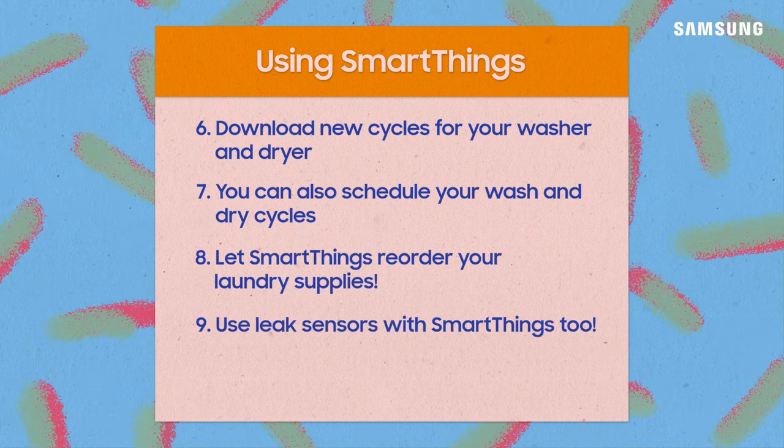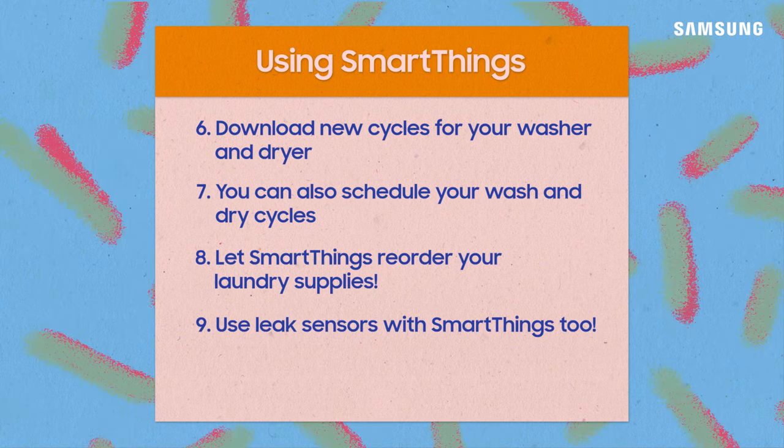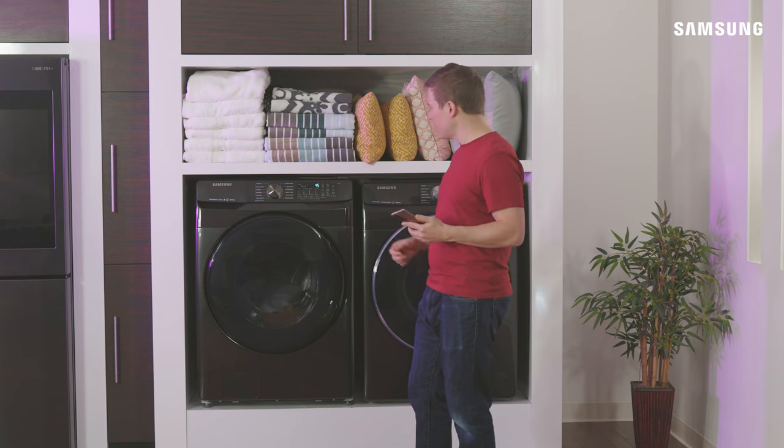You can even automatically order more detergent pods using Amazon Dash Replenish. And have fun exploring the world of SmartThings with third-party products such as leak sensors to act as an added layer of protection. Feel free to tinker and explore everything SmartThings has to offer — you got this!